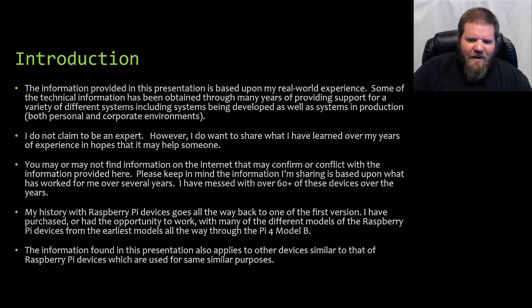The information in this presentation is based upon my real-world experience. Some technical information has been obtained through my many years of providing support for a variety of different systems, including systems being developed as well as systems in production, in both professional and corporate enterprise environments. I do not claim to be an expert. However, I want to share what I've learned in hopes that it may help you. I have worked with over 60 of these devices over the last several years.